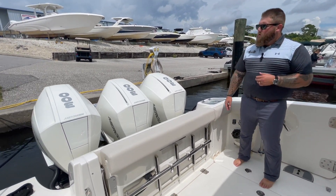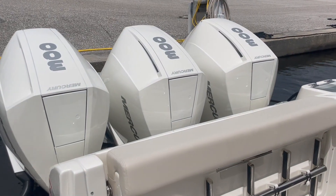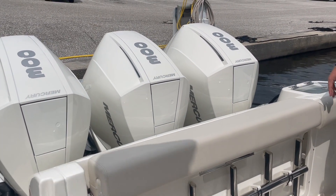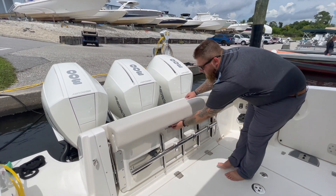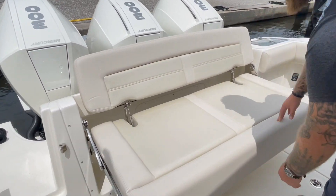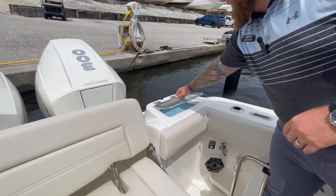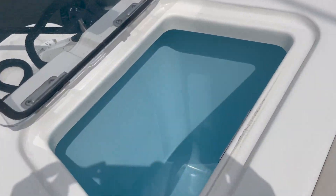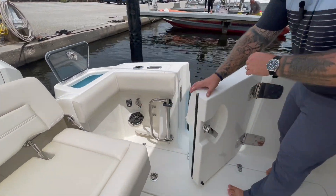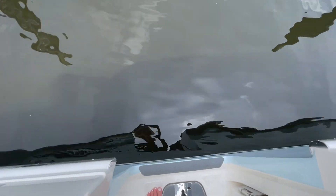Starting off here on the back of the boat, you're going to notice this one is equipped with triple 300 Mercury engines. This one does have the joystick piloting option. This one is in the cold fusion white — you can get them in black of course. Right in front of it you're going to have your whaler bench seat, which gives you large seating right across the back. Over here on the rear side of the transom you're going to have your standard livewell. Moving forward you're going to have a large dive door or tuna door located on the port side of the boat. The ladder stores nicely underneath that rear bench seat.